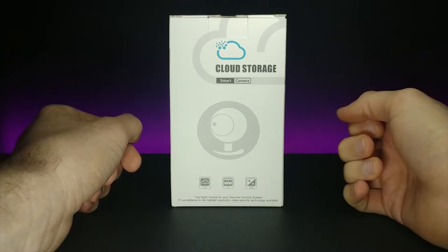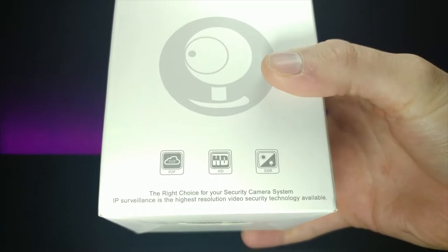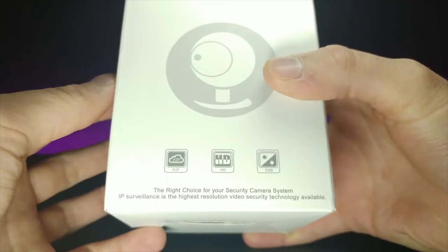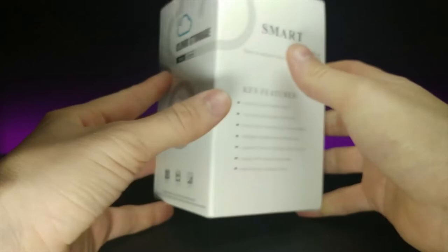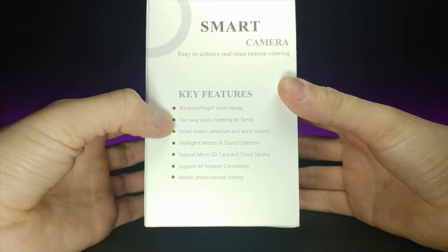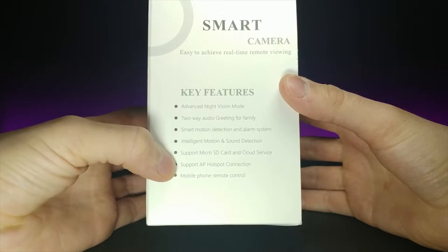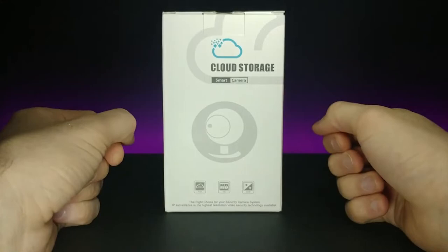And today we have another cloud storage smart camera. This is a wireless security camera that I'm going to be testing out. It says it is P2P HD and it also has EXIR. It says advanced night vision mode, two-way audio for greeting family, smart motion detection and alarm system, intelligent motion and sound detection, supports a micro SD card and cloud service, supports AP hotspot connection and mobile phone remote control. So without further ado let's go ahead and open this up and see what it's all about.